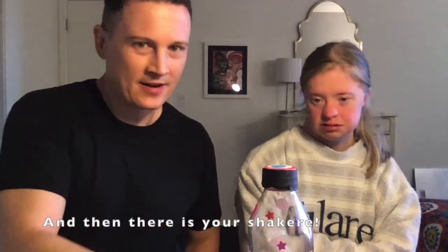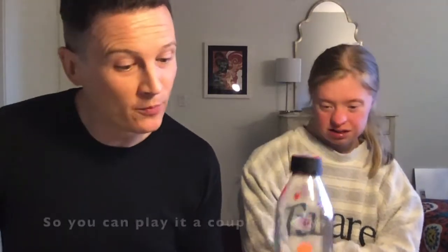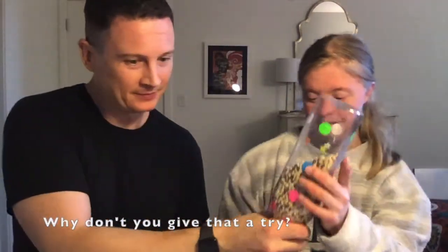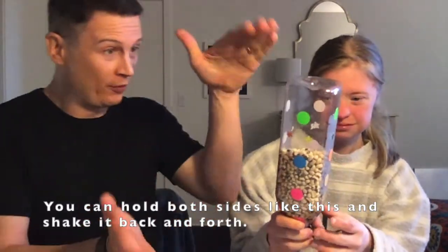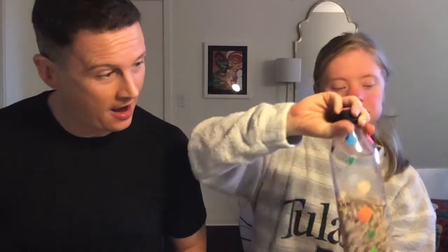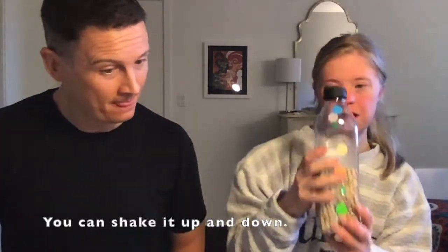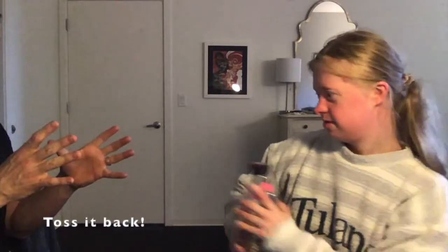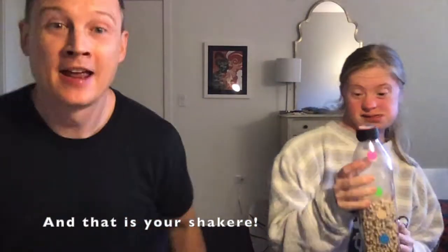And there is your shakeray! You can play it a couple of ways: you can hold the handle and shake it, you can hold both sides and shake it back and forth, you can shake it up and down, and you can sit a close distance away from a friend and toss it. And that is your shakeray!